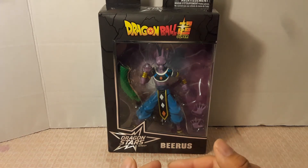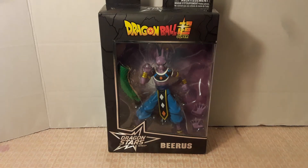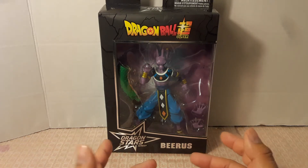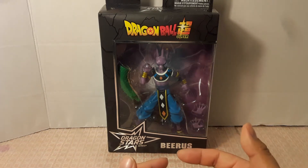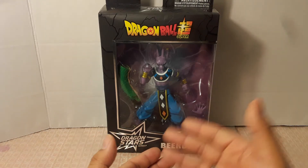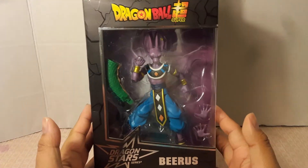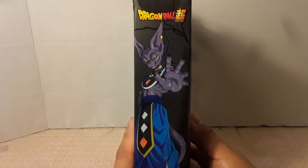I say the seventh universe because there are obviously more universes, and that is all part of the series and the saga. For those of you who've never seen Dragon Ball Super, I really recommend you go see it because you get to see all of the gods of destruction from different universes. And on the side of the box, you can see a picture of Beerus right there.